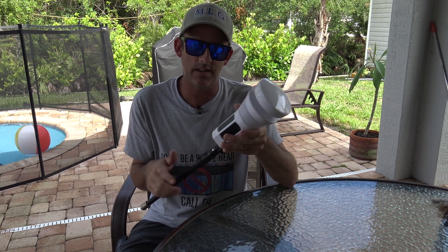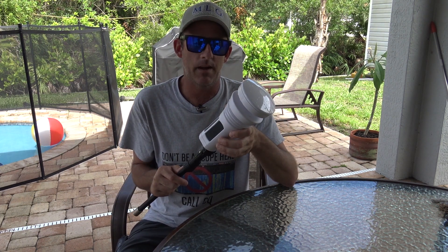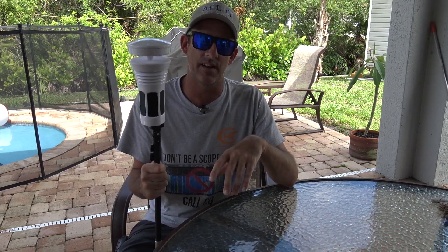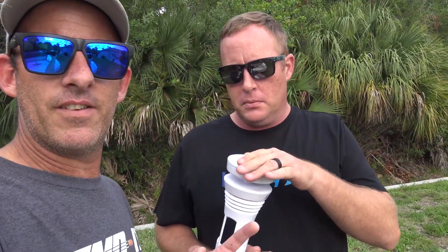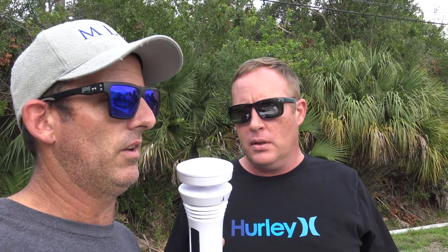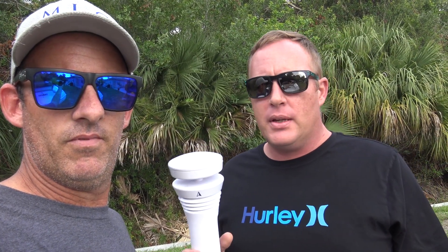Let me see what Chris has to say — he's coming over. I bought him one of these, so I want to let you hear what he says. We'll show you the app real quick too. All right, so Chris did come over, and he has the same one I bought him. I gave him a rundown — Chris, tell me what you honestly think about this thing.